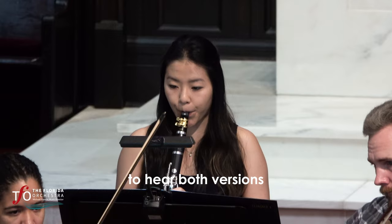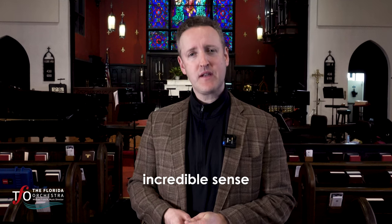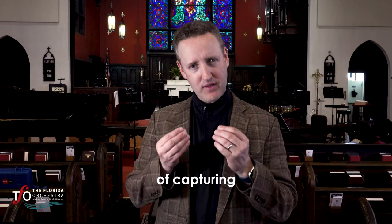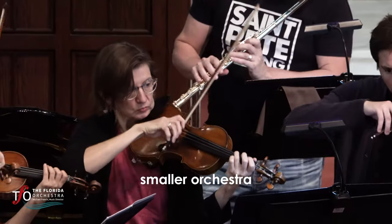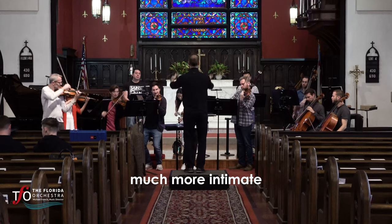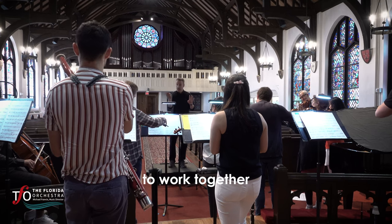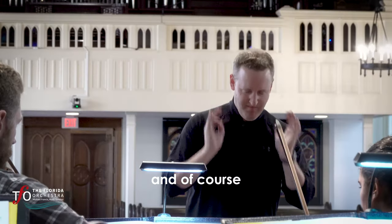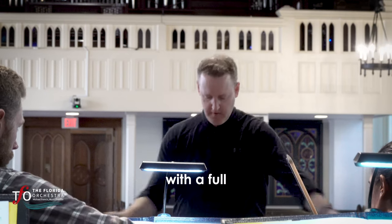I wanted you to hear both versions in one season to compare and enjoy Copland's incredible sense of capturing the American spirit. These TFO chamber concerts feature a much smaller orchestra, a much more intimate setting. It's a great opportunity for our musicians to work together in a more individual way, and of course it gives us access to the most glorious repertoire that we wouldn't do with a full symphony orchestra.